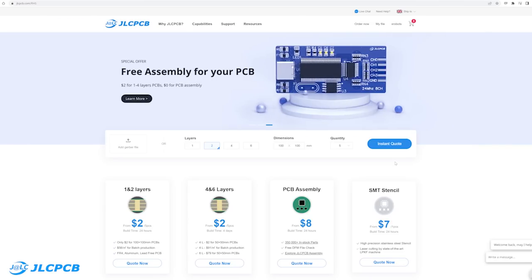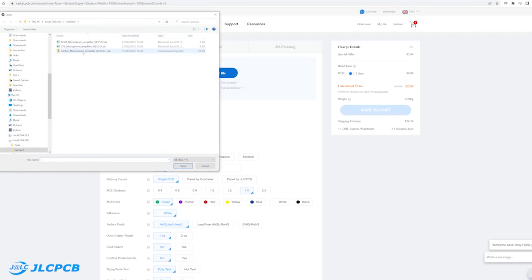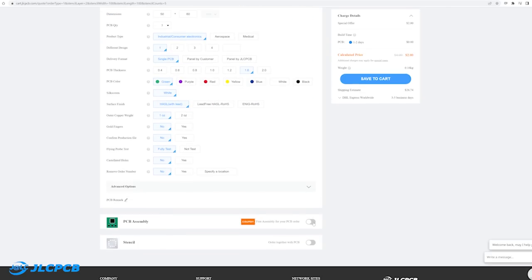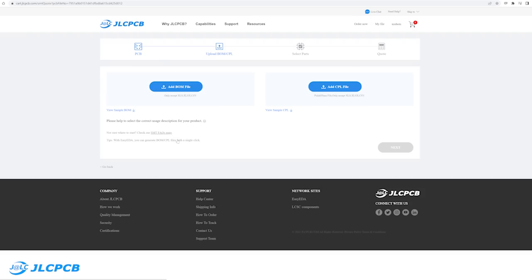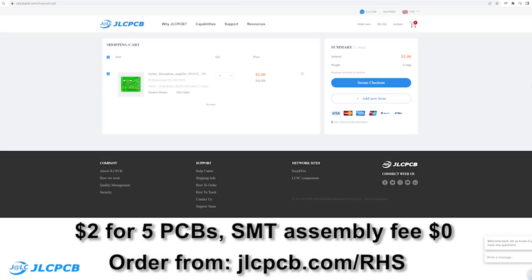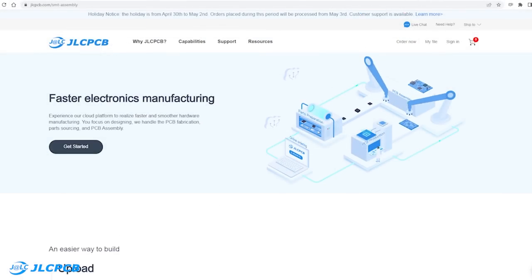It's easy to order from JLCPCB — just click on Instant Quote and upload a Gerber file. The JLCPCB website will show a preview of the board and then you can select various options for manufacturing. If you want the board assembled then you can add a BOM and CPL file. JLCPCB currently have an offer where you can get 5 1-to-4 layer PCBs for just $2 with free SMT assembly.